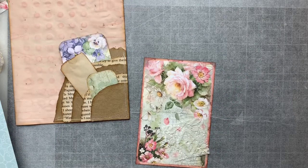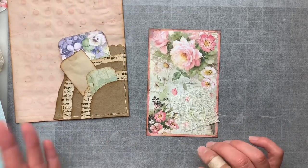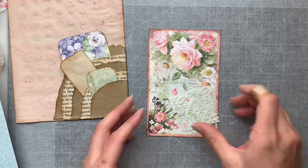Hello everybody, it's Sharon here. Welcome back to my channel for those returning, and welcome to any new subscribers visiting for the first time. I am putting together the signatures for my journal, or putting the ephemera into the signatures. I do have some unembellished journaling cards within those signatures, so I'm just working on those. I'm not really sure what I'll call this video because I was just working away and decided to turn the camera on.